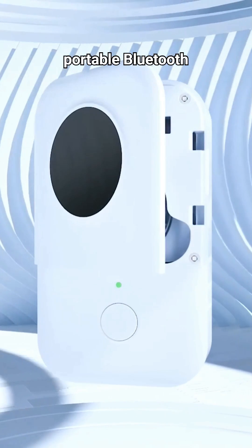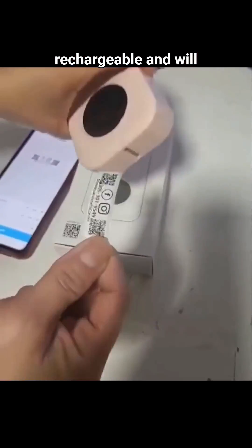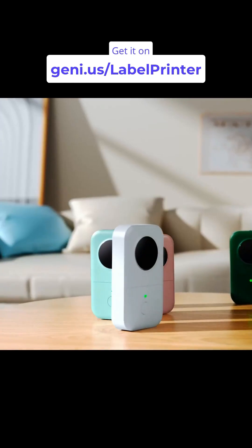This is a small, portable Bluetooth label printer that allows you to create custom labels from your phone. It is wireless, rechargeable, and will help you label everyday objects. Thank you guys.